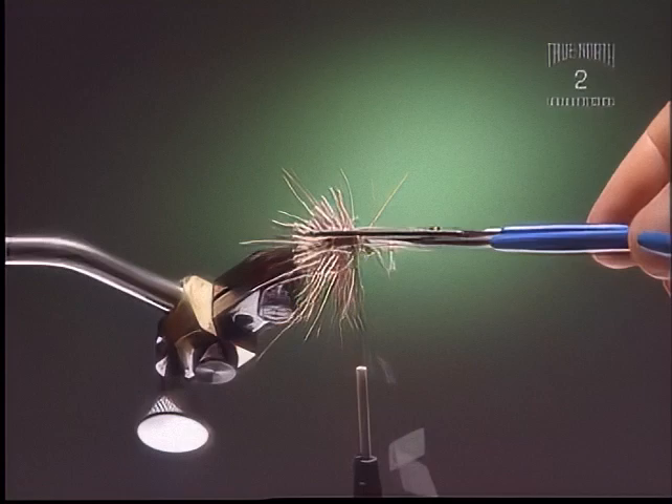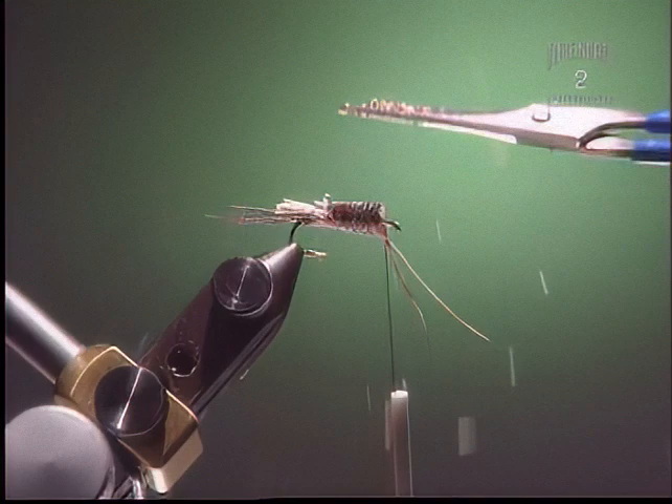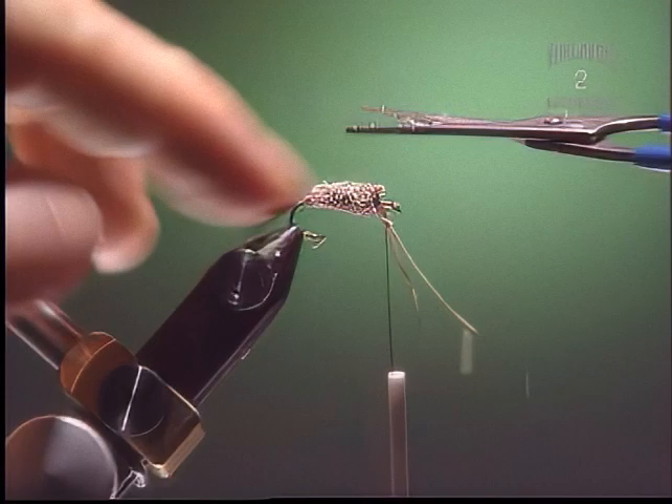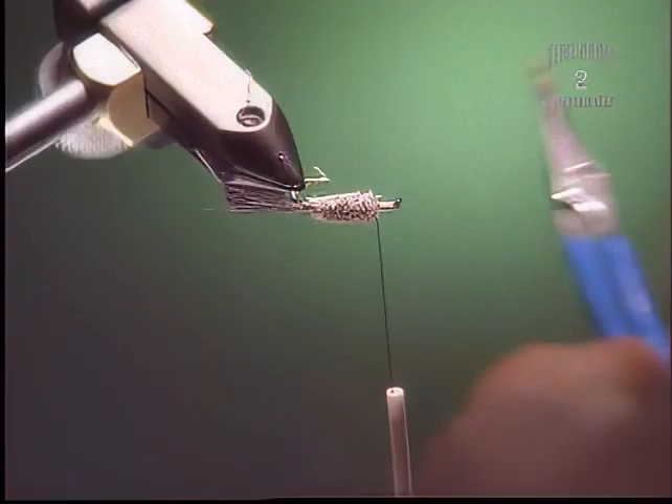Step 5. Now what we're going to do is trim the body. You want it to be tapered back towards the tail of the fly. Do the best you can — it's not super important to have it really neat, but you want a bit of a taper so it tapers back towards the tail. Get rid of all those loose odds and ends, and try not to cut your thread off.